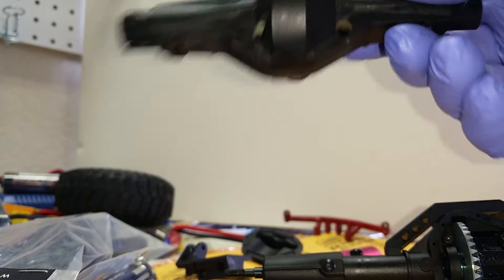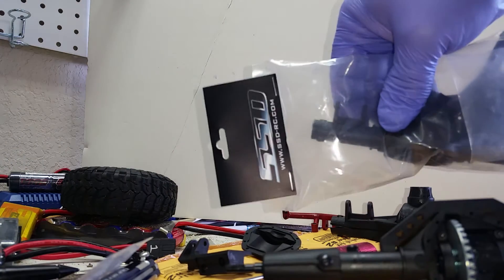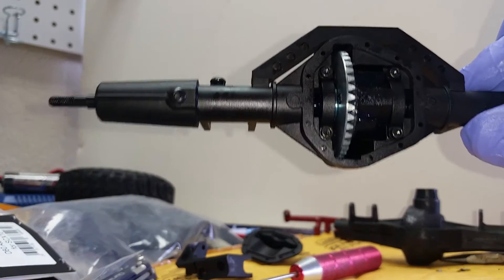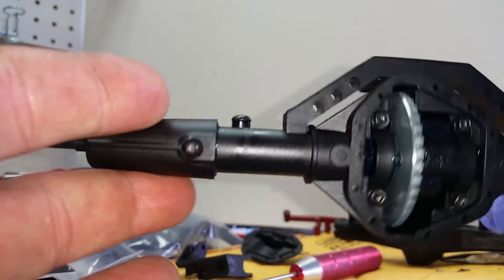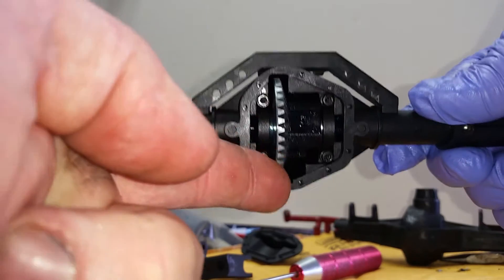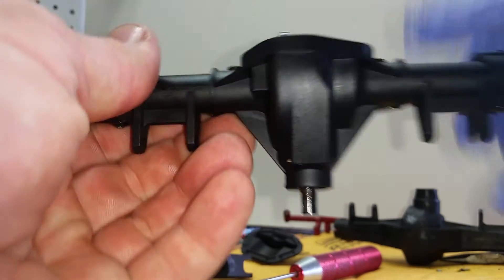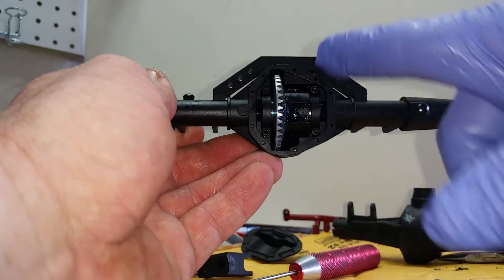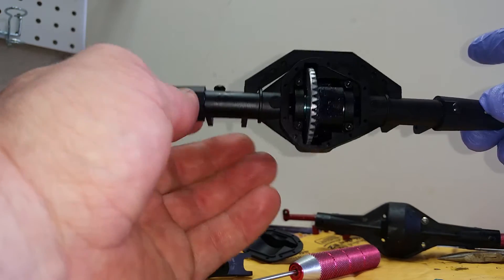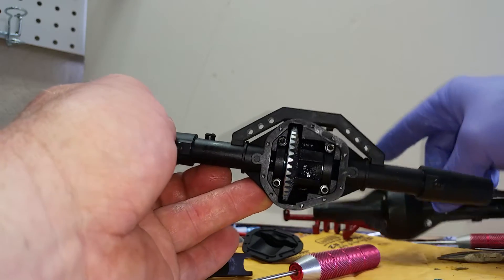You saw my other video — maybe you didn't — I bought the SSD axles, the DRC. Here's what it looks like assembled before you put the diff cover on. It uses the stock Axial lockouts, the stock Axial axles, the stock Axial center diff, and the stock Axial pinion, as well as all the bearings. You assemble this just like a normal Axial axle, only this one looks 400 times better. It's a lot smaller — you can see the bulk of the stock one as opposed to the SSD axle.